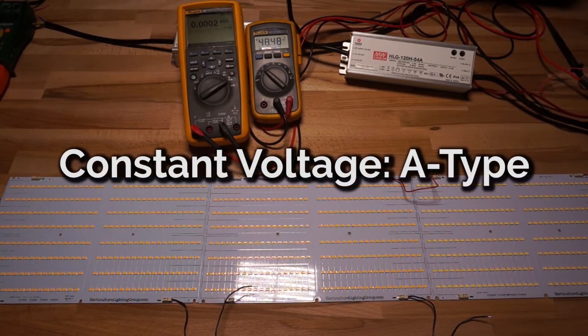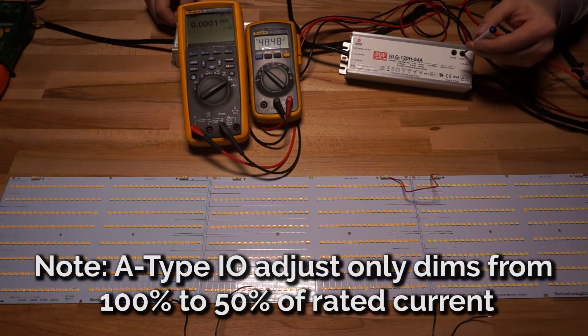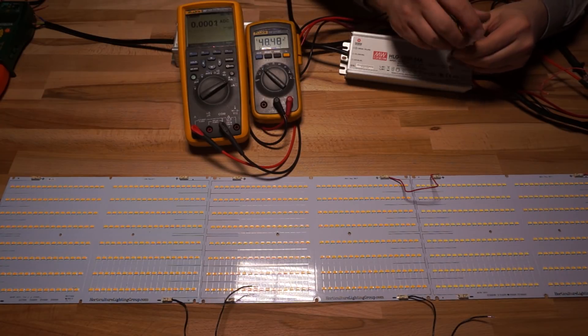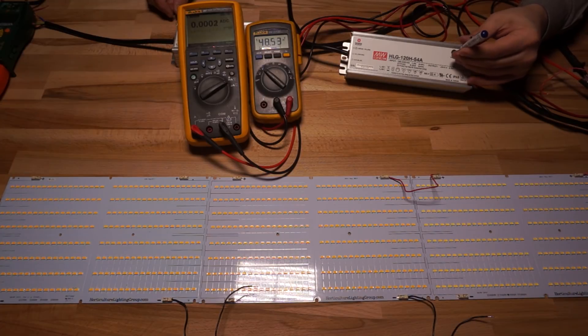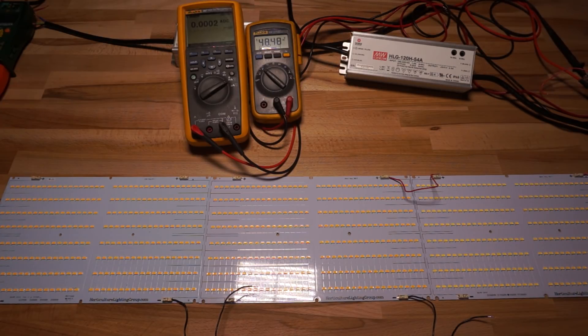That wraps up the B type constant voltage. Now for the A type. The A type has two built-in potentiometers: IO Adjust for current and VO Adjust for voltage. The IO Adjust works just like the B type potentiometer — it restricts the amount of current available to your light. The VO Adjust is different. With nothing hooked up, you can move the VO Adjust from 54 volts all the way up to 60 volts, or all the way down to 48 volts — a really wide range. And this is handy because you can dial it in before you even hook up your lights.